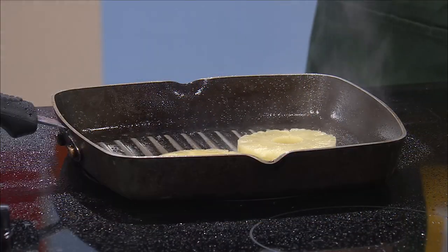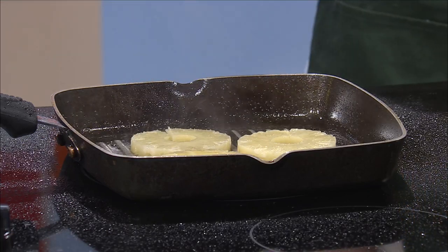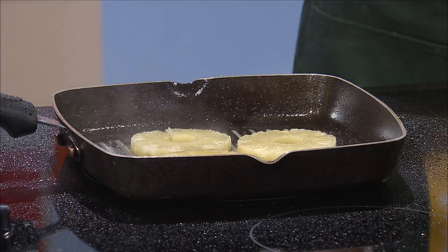You can use fresh pineapple — that would probably be a tastier way to do it. This canned pineapple is still good, it'll work. Basically, you would peel your pineapple, make it all pretty and put it in slices, but I just bought it pre-cut instead.